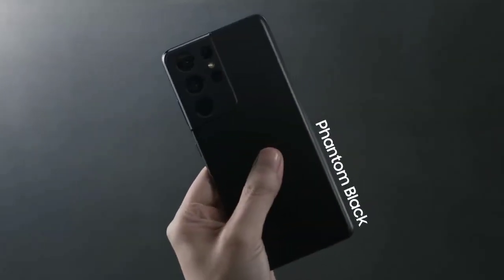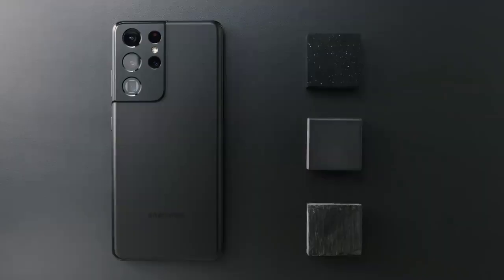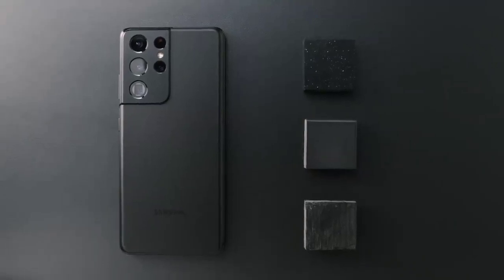This one is Phantom Black. It has this very unique haze-glass finish. It's kind of hard to describe with a single word, but one thing's certain — it's really premium to the touch.